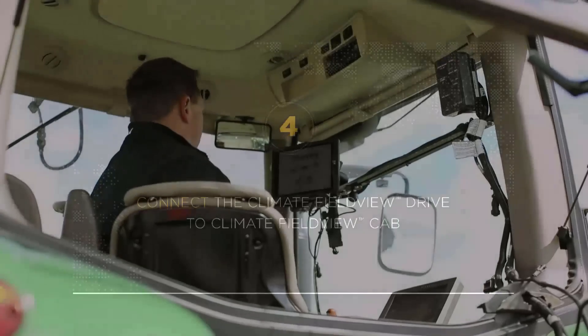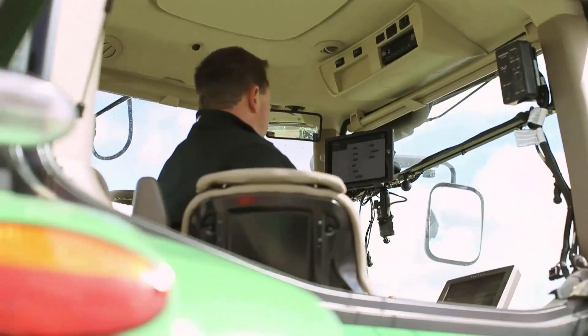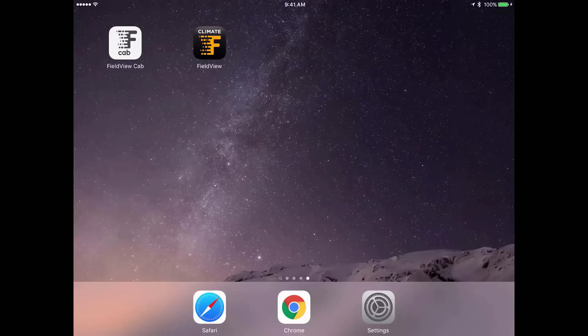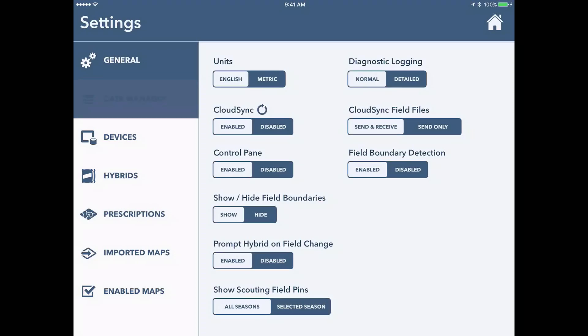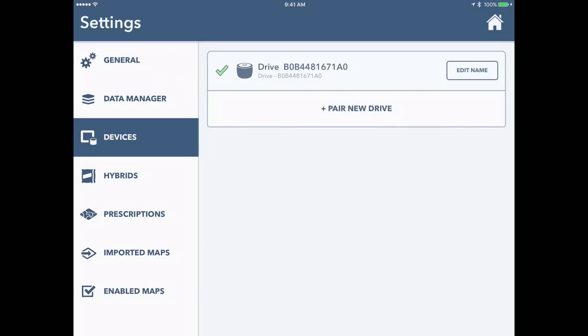Now that we know that we're connected into the iPad, we're now going to go into the Climate FieldView cab and connect to the drive. Go underneath settings and then devices. When you're in devices, the Climate FieldView drive that you just paired should show up and say that it's connected.